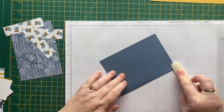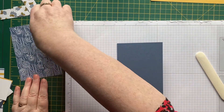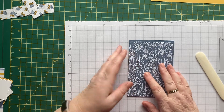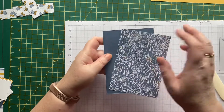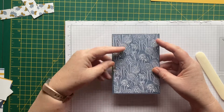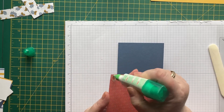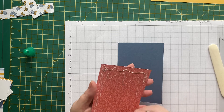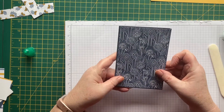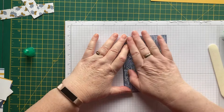Thank goodness for crafting! There's the card base. I've already cut this designer series paper to four by five and three quarters — that could just sit in the middle like that, the right way up — we don't want these dandelions upside down! Get some glue and add it with a little border all the way around the outside.